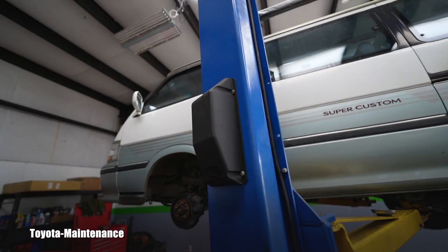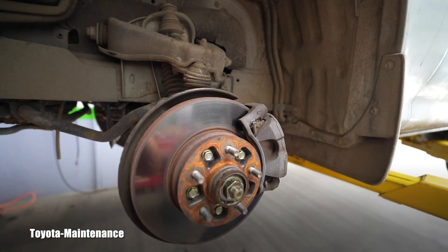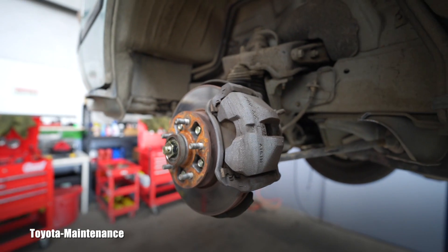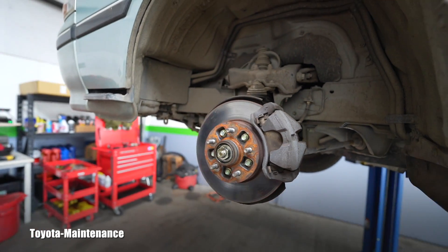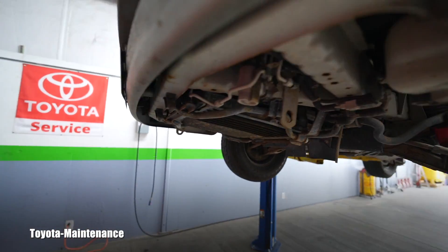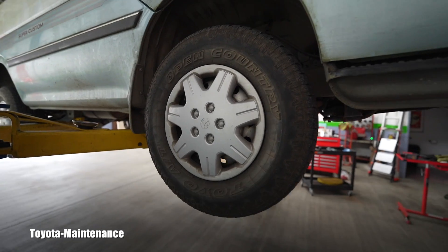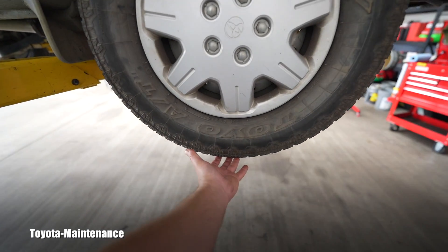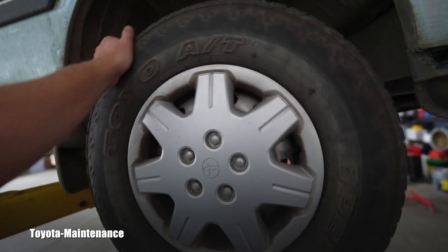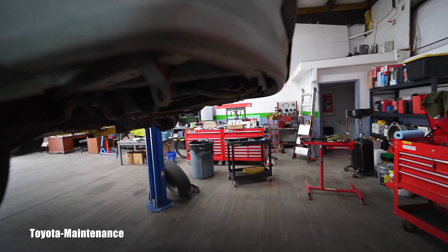At 56,000 miles, everything underneath looks awesome. The front brake pads are approximately six to seven millimeters — I checked them. They don't need a brake job, nobody is surprised about that. But I grabbed the front wheels for wheel bearing play — top and bottom. One is perfect, absolutely freely spinning with zero play. The other one had noticeable play.